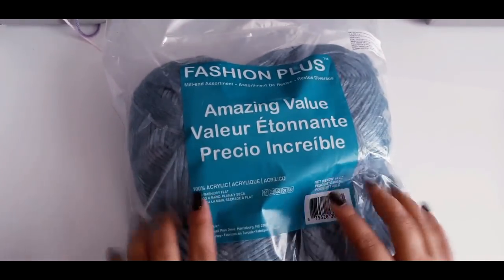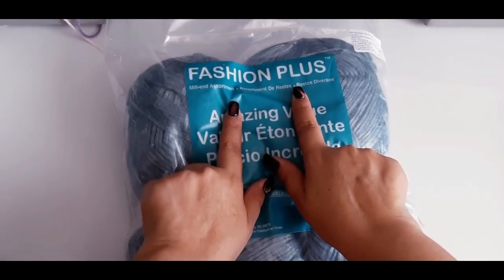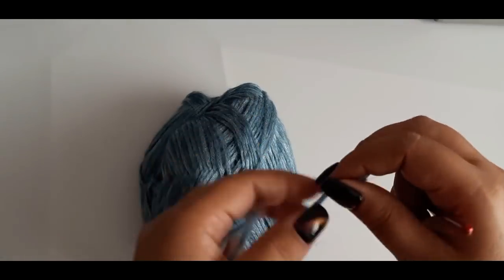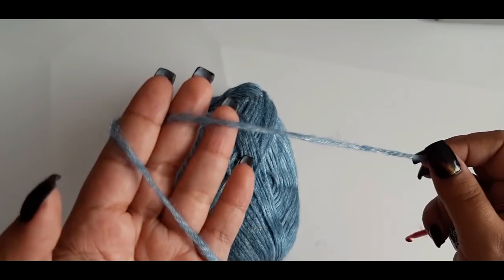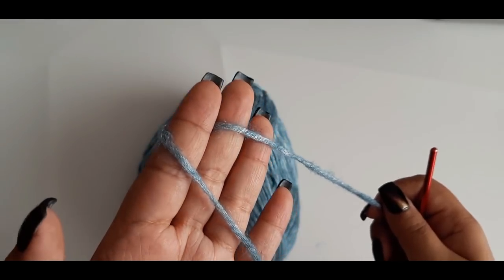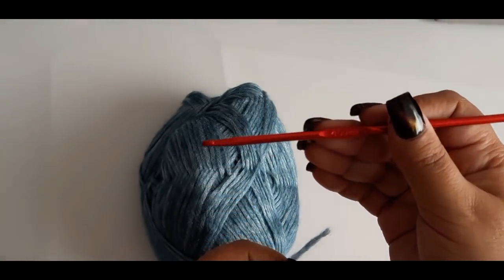Para este proyecto voy a utilizar este tipo de material, así es como lo puedes encontrar. Es una lana como para bebé, es de 3 milímetros de grosor. En caso de no tener este tipo de material, consigue cualquiera que tengas cerca de casa y sobre todo que se ajuste a las necesidades de tu bolsillo.